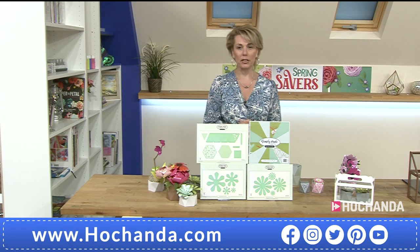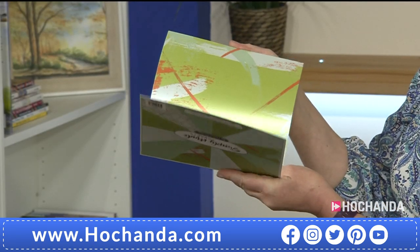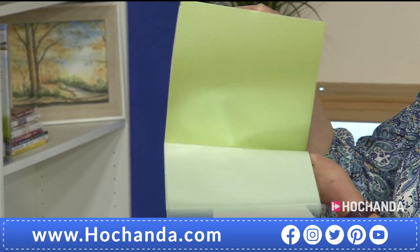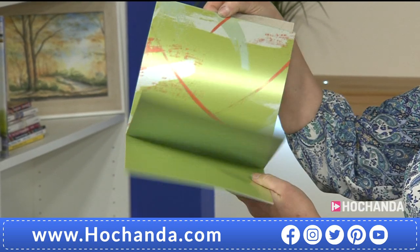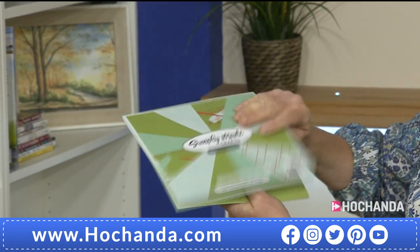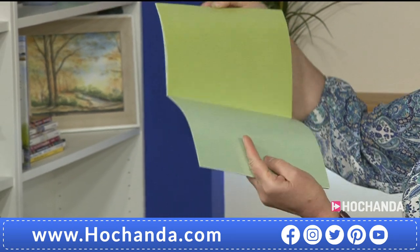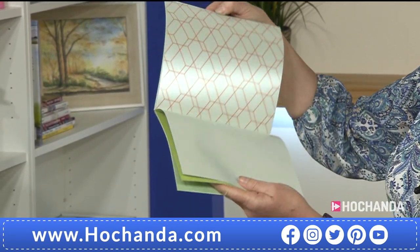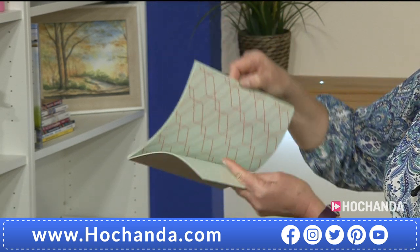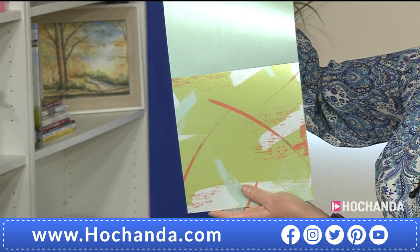Tell us about the paper pad as well, because that is gorgeous. The colors are amazing — it's 150gsm and you have that pearlescent finish. There are 24 individual sheets, Helen, and you've got a little splash of color in there as well. Yes — I really wanted something extra special for these succulents. You have the lovely shades of green, and we wanted to add some patterned paper in the geometric style, so you could also use it in your card making and coordinate everything nicely.